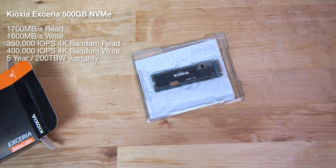Kioxia quote maximum sequential read speeds of 1700MB per second, write speeds of up to 1600MB per second, and 4K random performance of up to 350,000 IOPS for read and 400,000 IOPS for write. The warranty is 5 years or 200TB written, whichever comes first.